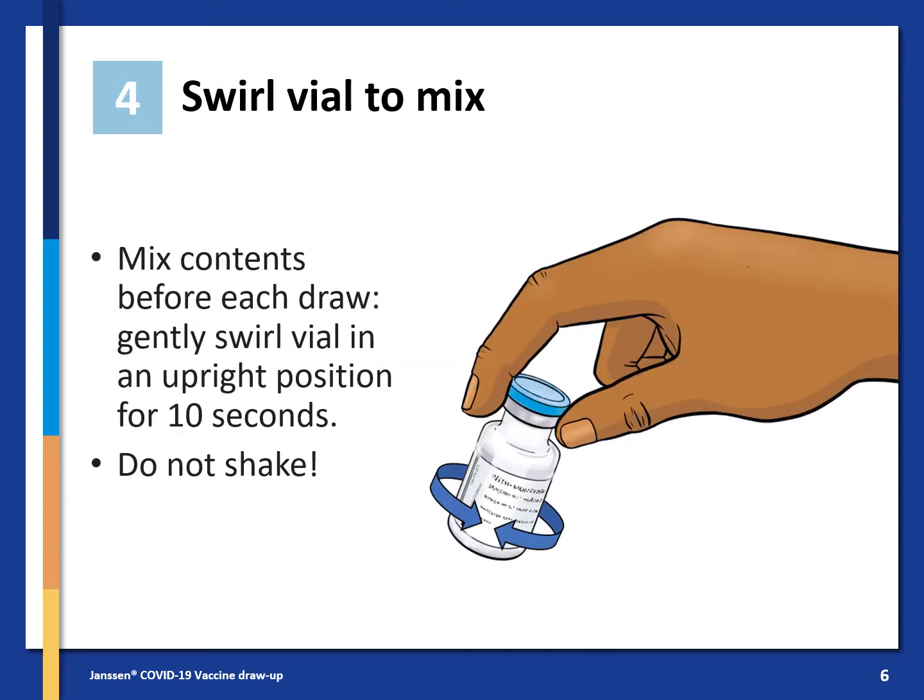Once you have checked and inspected the vaccine, you need to swirl the vial to mix the contents. Do this gently in an upright position for 10 seconds. Do not shake it.